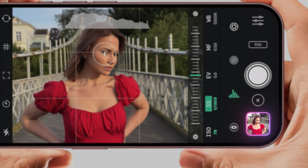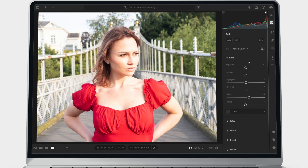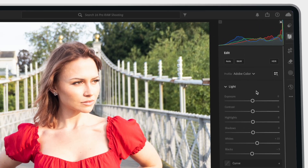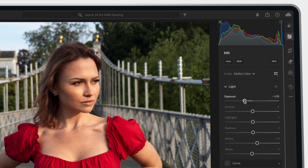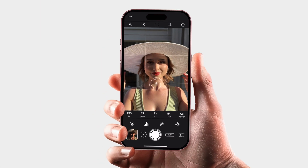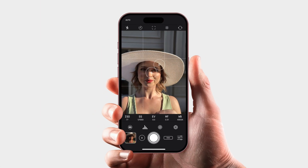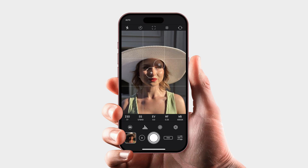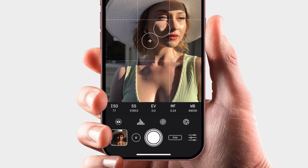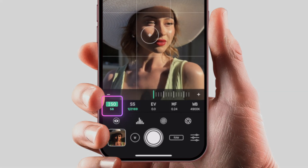If this does happen to you — and I should say when this happens to you, because it will happen — all is not lost. Because raw files have so much dynamic range, you can recover these overexposed areas. More on that in part two when I show you how to edit your Bayer Raw files. But for now, we want to get our exposure correct. So the first thing I always do is bring the ISO down to the lowest it will go, mainly for image quality reasons. iPhone raw files are naturally noisy, and keeping your ISO low will keep noise to a minimum.